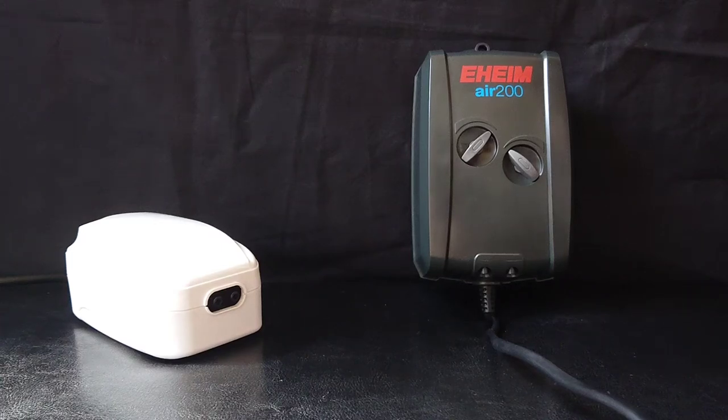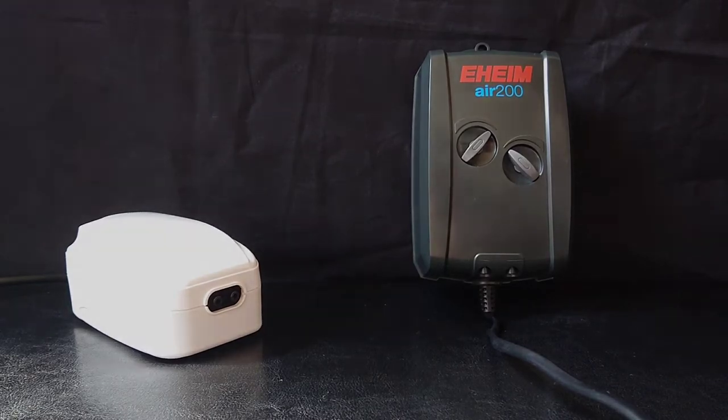Hi everyone, welcome back to Fintastic Reviews. In this video we're going to be comparing two air pumps — one cheap, one expensive — and find out if the extra cost of a premium brand is worth it.